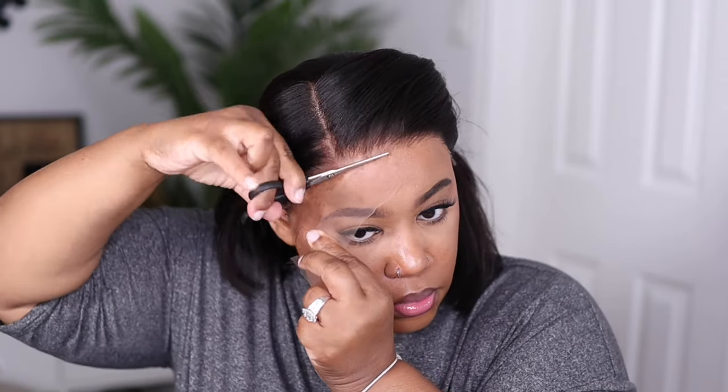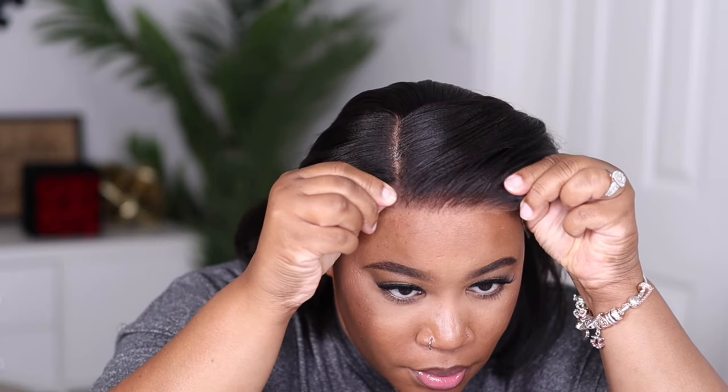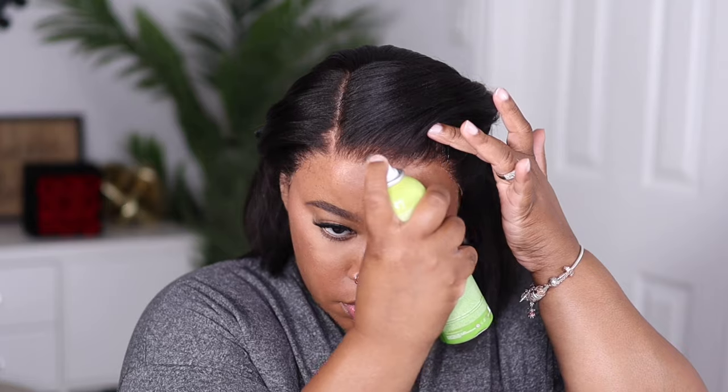I have to go in a little bit on the sides by my ear and cut off some of that lace. You can see this lace is going to blend in very well even when you cut it off — look how well that's already looking without any type of adhesive. So if you're wondering if you can wear this glueless, you surely can.